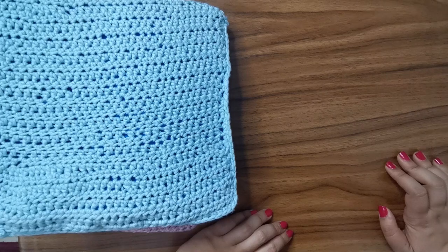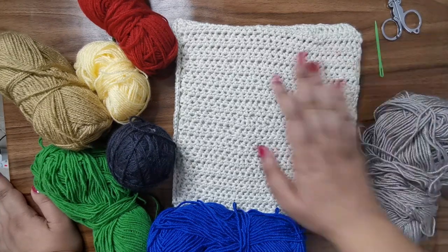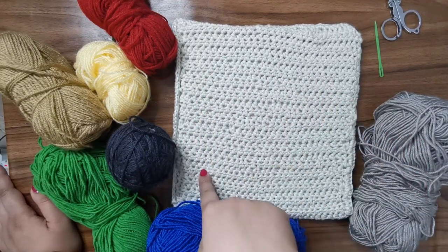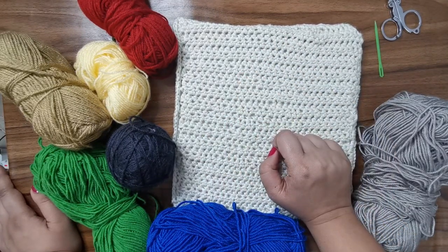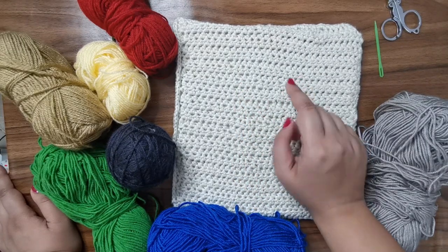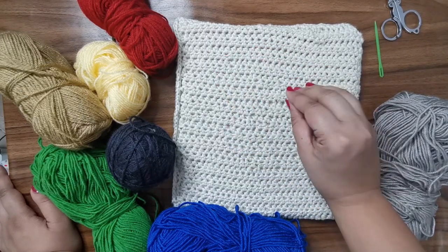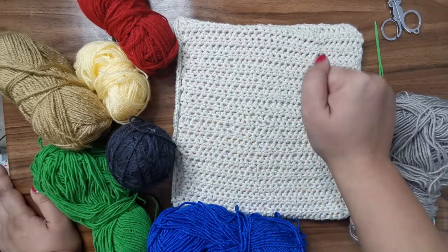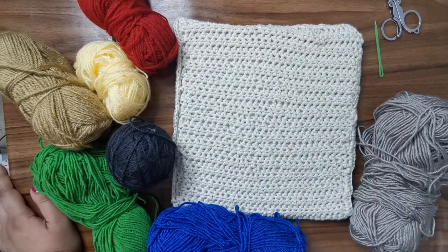So let's get started. As with all my quiet book pages, I'm going to be using scrap pieces of yarn. Let me explain the concept: we're going to start with a little oven. Inside the oven we're going to make a plate, and on this plate we're going to make four slices of pizza. Each slice is going to be completely DIY — we'll have the crust, some sauce, some cheese and vegetables. The child can put together the pizza in puzzle form, put it into the oven, and it'll be ready.